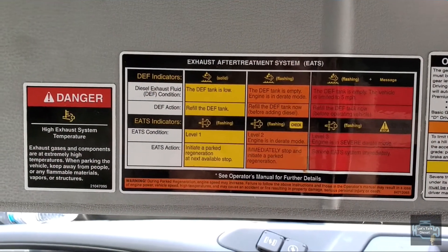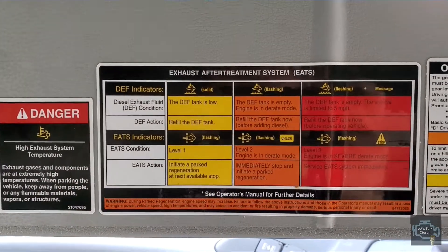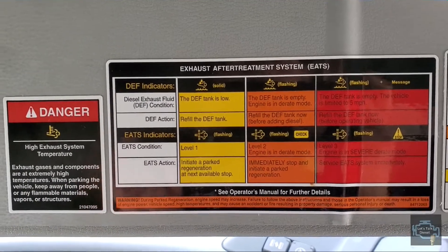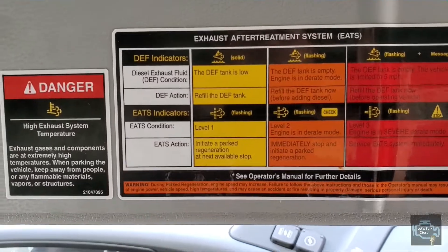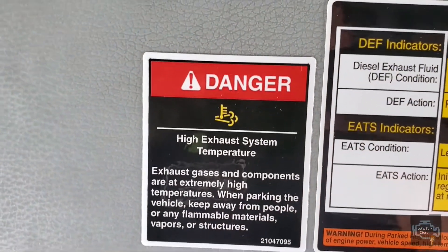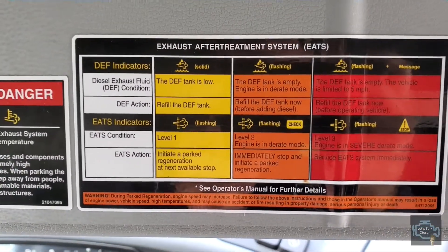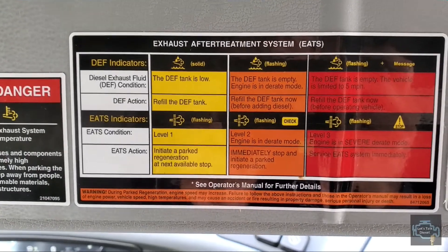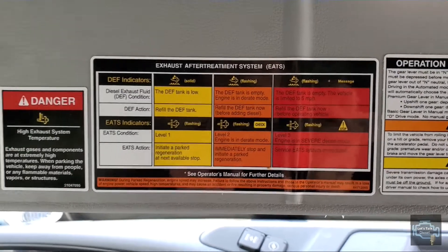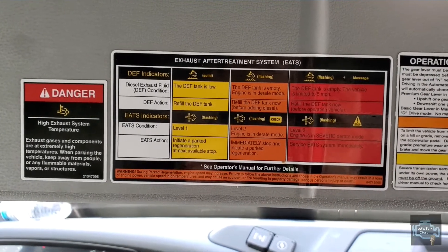Volvos and Mack trucks have the same DECO, so you can check what each sign means related to the EATS. For example, you have the high exhaust system temperature indicator, the DEF indicators, and the EATS indicators. Remember to read them carefully — that way you'll know exactly what's going on with your truck.